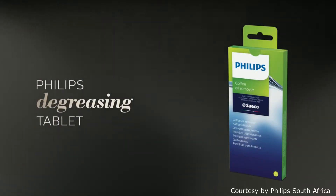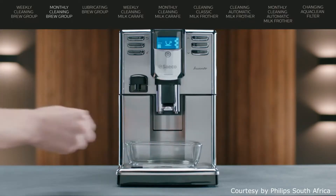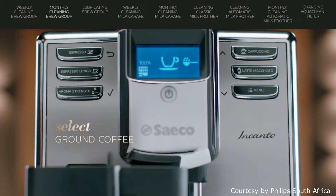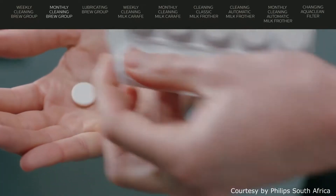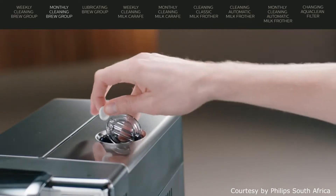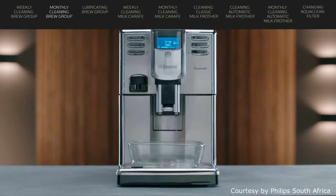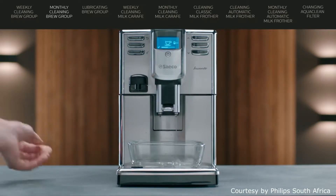The monthly cleaning of the brew group should be performed with the degreasing tablet. Start by placing a container under the coffee spout. Press the aroma strength button and select ground coffee. Put the tablet in the pre-ground compartment and press espresso lungo. The machine then dispenses water from the coffee spout.